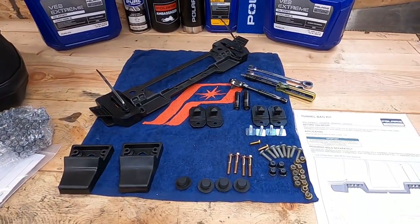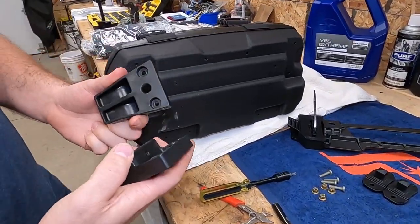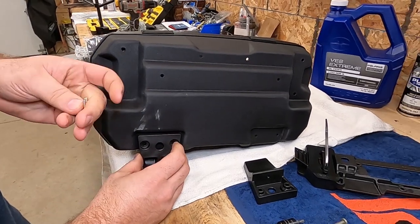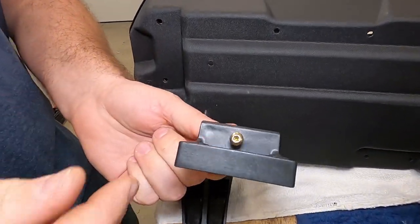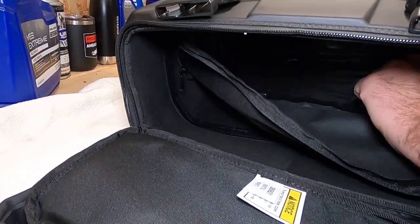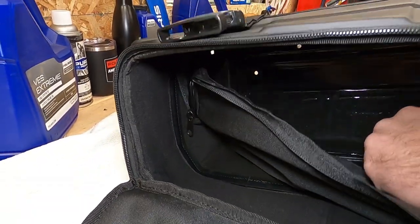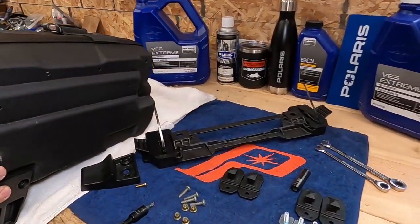Now we're going to install this kit. Step one, you're going to grab your feet that go on the backside of the bag — these clip into the existing bracket on the sled. If you have a matrix, they come with the bracket already. The screw here is actually going to come through the inside of the bag and screw into this section. Inside the bag there's a zippered part that comes off to access the hole down there. Once everything is mounted, you zipper that back and it's all protected.